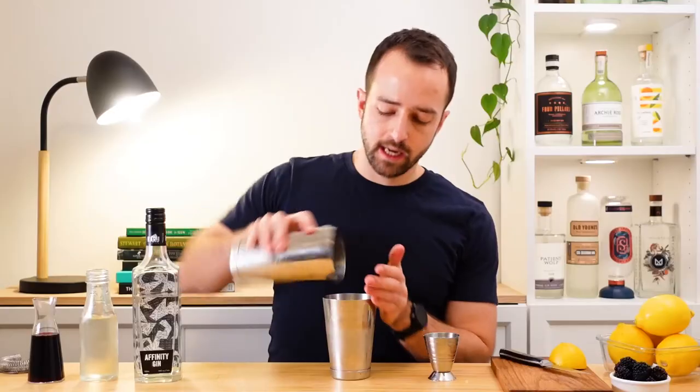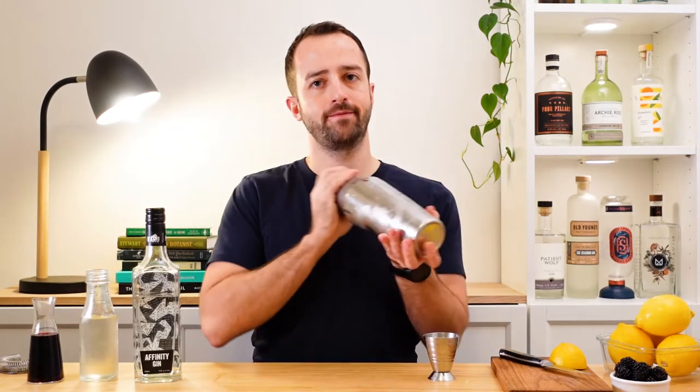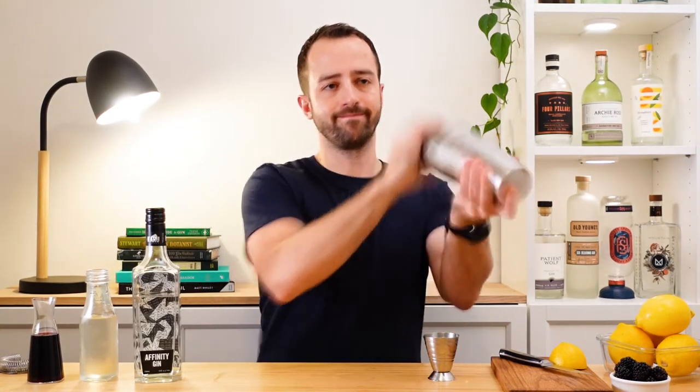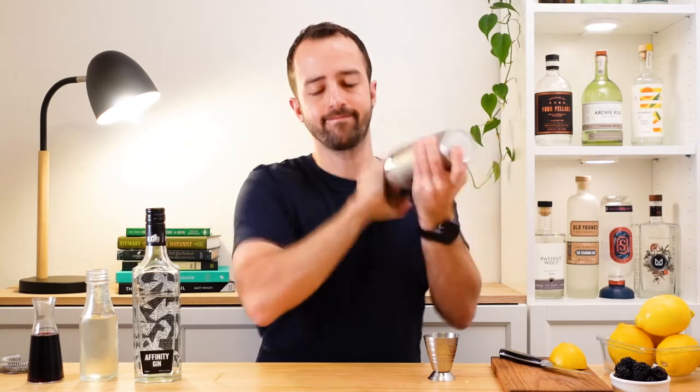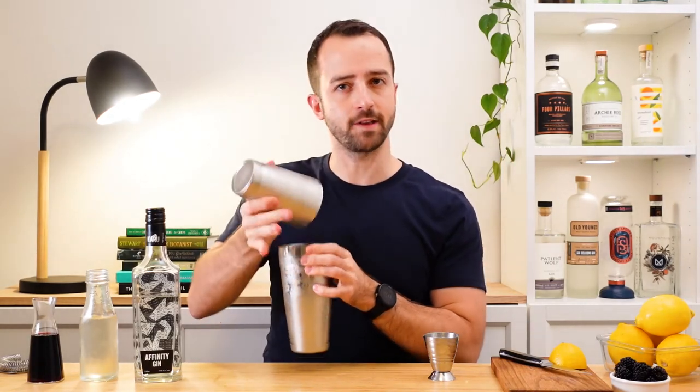Let's add a little bit of ice to our shaker and give it a nice hard shake — just long enough for the tins to get nice and frosty.